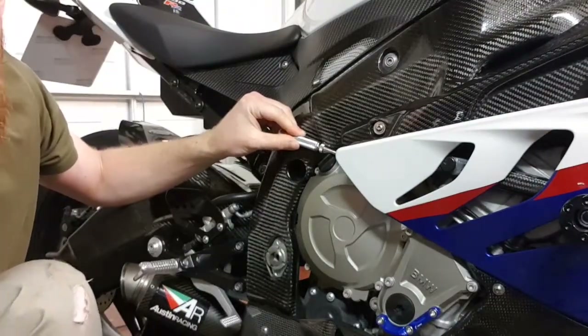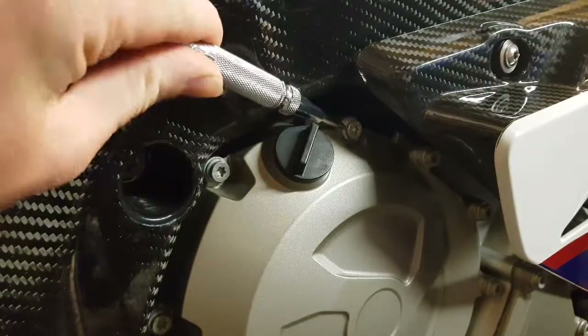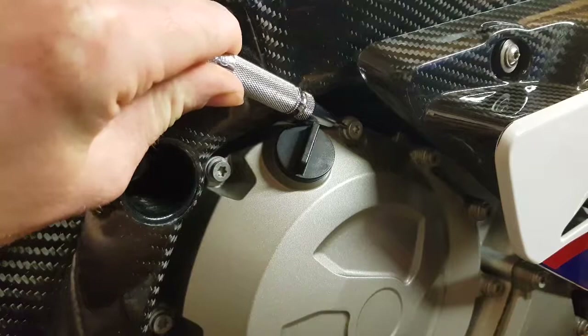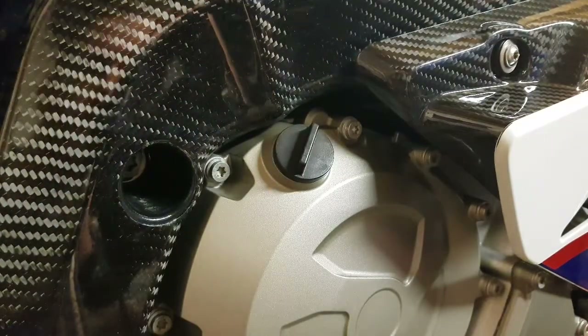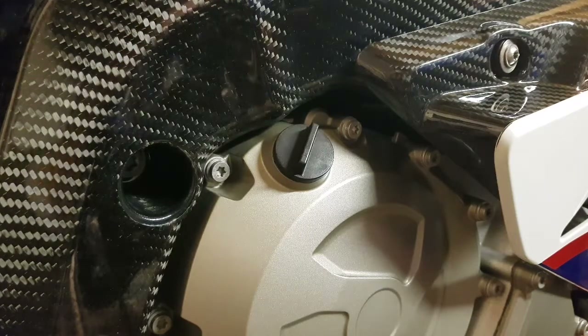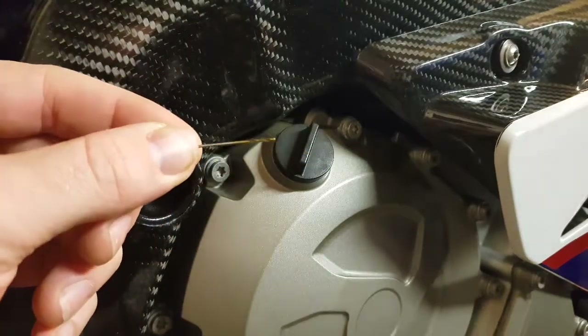It gives a loud pop — I'll zoom in and show you. All you do is pick a point on the bolt, press, and you'll hear a click. Do it a couple of times, two or three times, to get a good bite in there. All you're doing is putting a nice little dint in the bolt so that you can drill it.